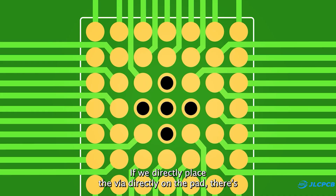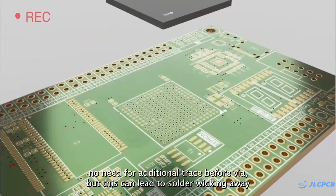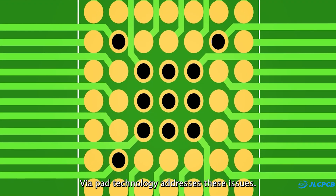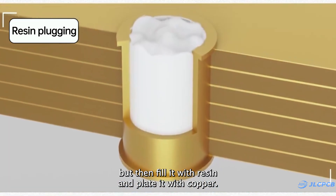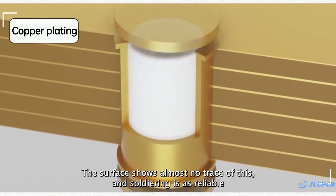JLCPCB offers free via-in-pad for their multi-layer PCBs. Using via-in-pad often means higher additional costs, but in JLCPCB you can enjoy this service for free. Via-in-pad allows vias to be placed directly on the copper pads, which gives a lot of extra flexibility in routing, especially under BGA components.